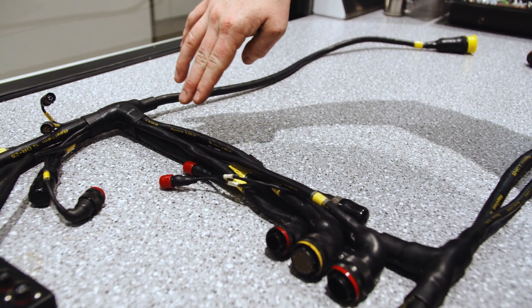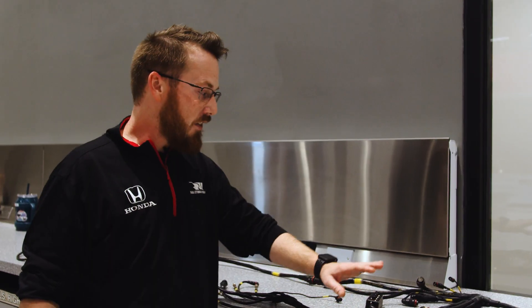I'm Matt Light and this is Tech Tuesday. I'm a front end mechanic with 30 car and we're going to be going over wiring looms today. This is the center chassis wiring loom and this is the biggest wiring loom on the front end of the car. It provides power to every corner of the car outside of the motor.